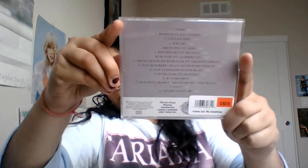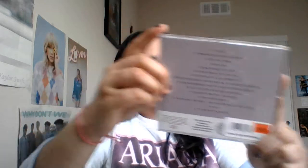There's the CD, and this is the back of the album.